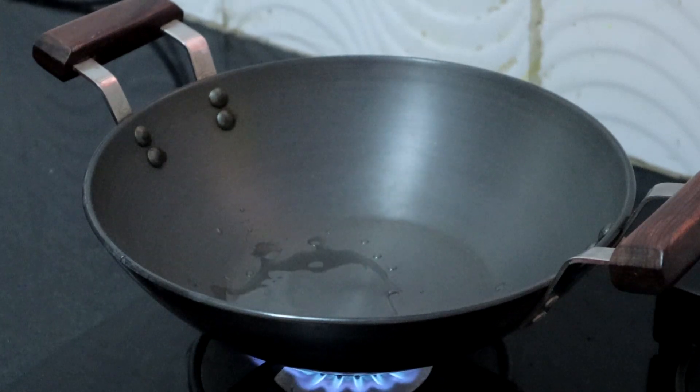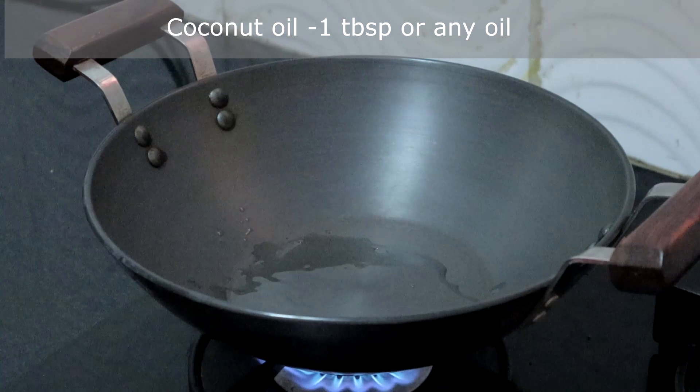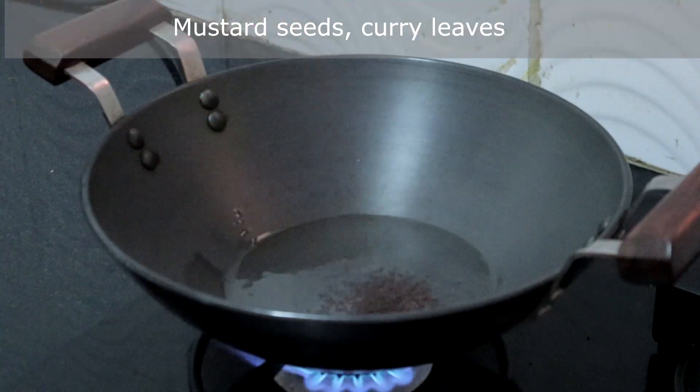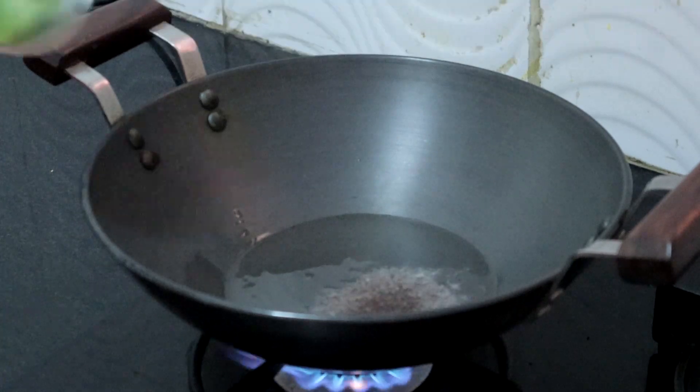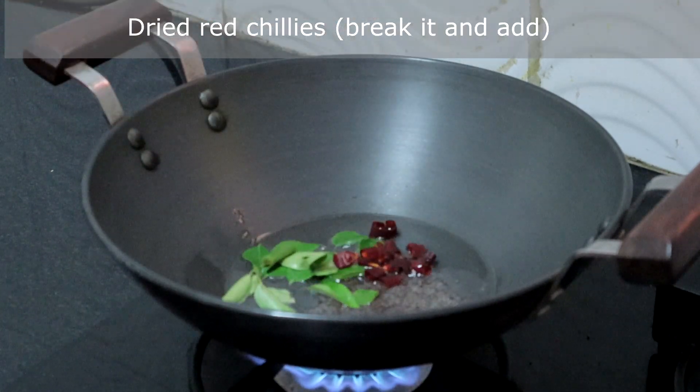We will start making the pumpkin curry. Heat a tablespoon of oil — as this is Kerala style curry, I am using organic coconut oil. Once the oil is hot, add a teaspoon of mustard seeds, curry leaves, and dried red chillies broken into small pieces.